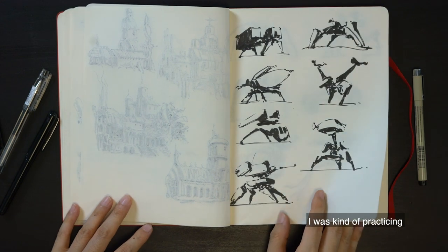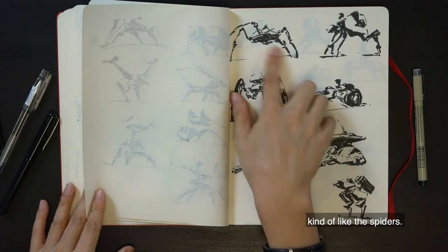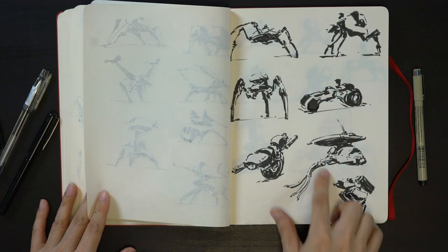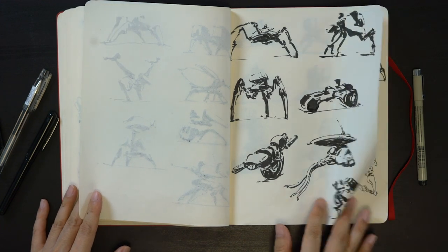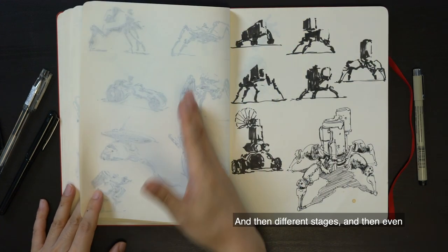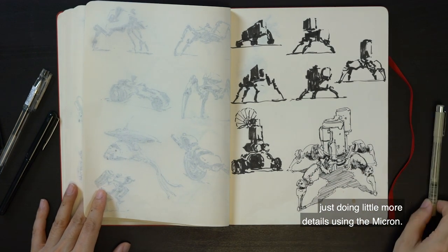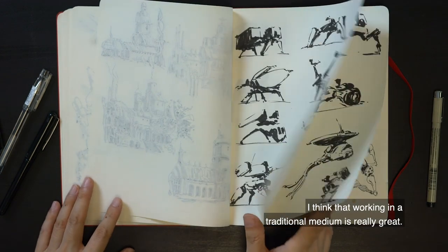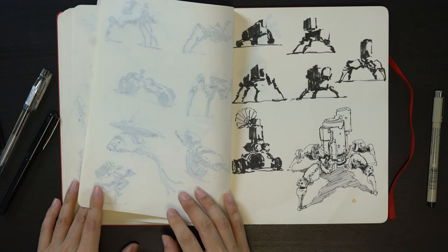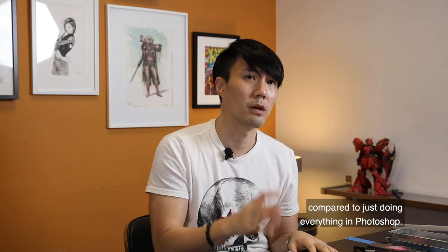So I was practicing how I can actually approach those ideas — you know, like spiders, fish, jellyfish. And different stages of development, then adding a little more detail using the Micron pen. I think working in a traditional medium is really great — it gives you a different feel, and it teaches you different things compared to just doing everything in Photoshop.